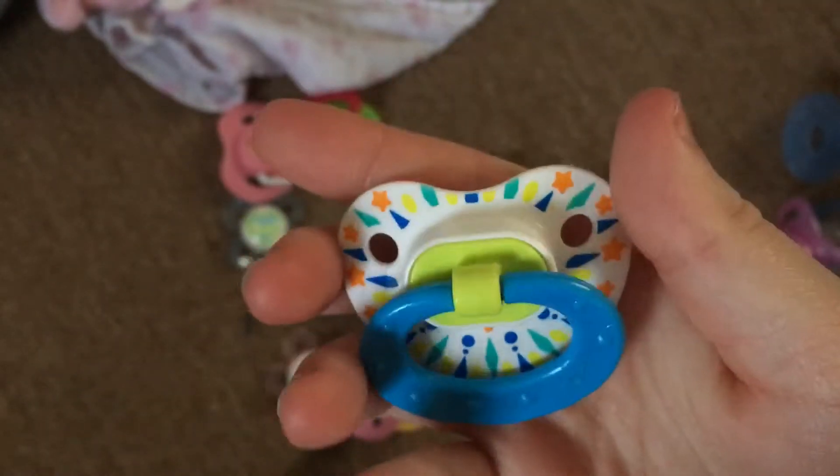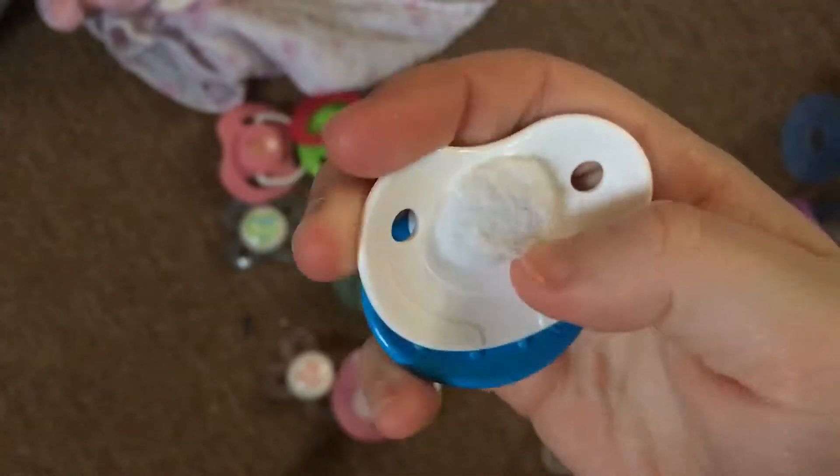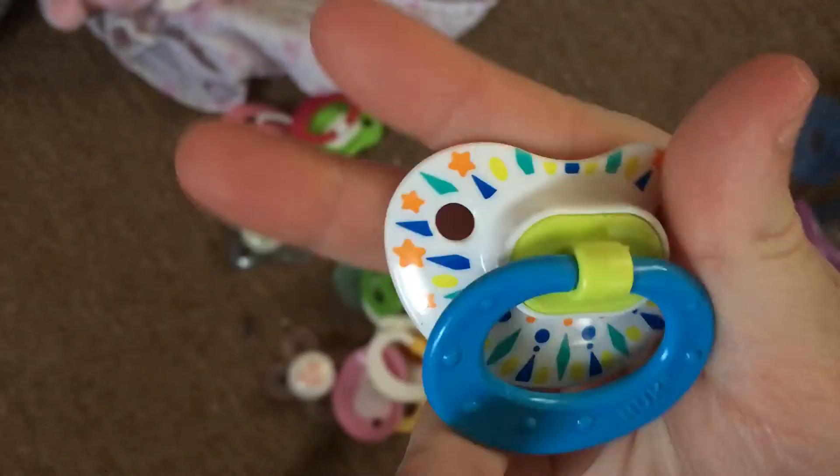This one my grandma ordered on eBay - this is one of the first ever pacifiers I got for my reborns that was magnetized. It's a Nook.